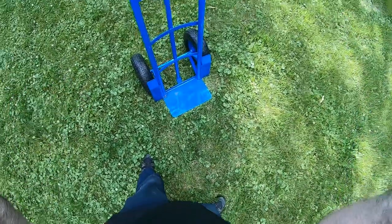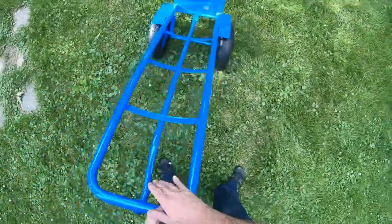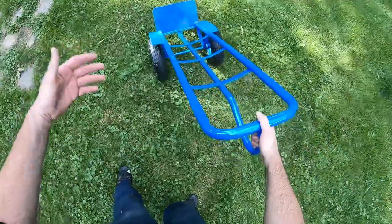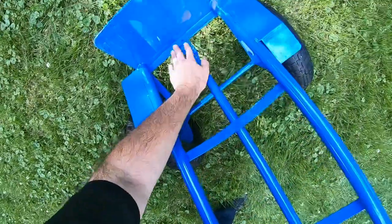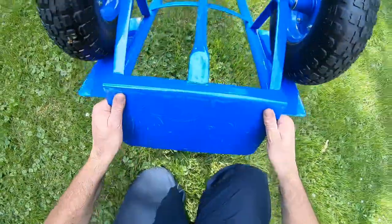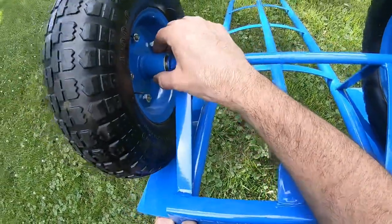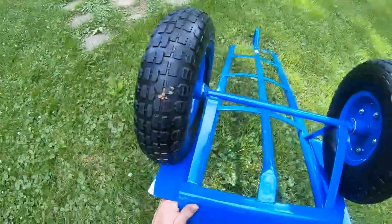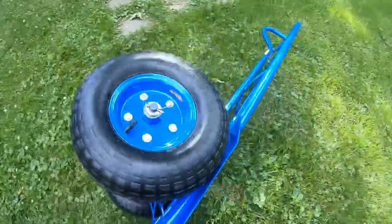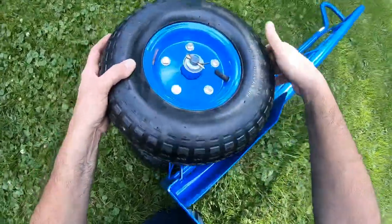If you catch it on sale, it's $39. They also have another one with smaller wheels for $29, but I don't know how that one holds up. The weld here looks pretty strong — I'm not seeing it as a possible failure point. The wheels have a little movement but not much, so only time will tell. The wheels are replaceable — Harbor Freight sells them and you just fill them with air if needed.